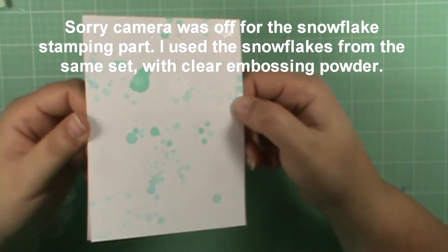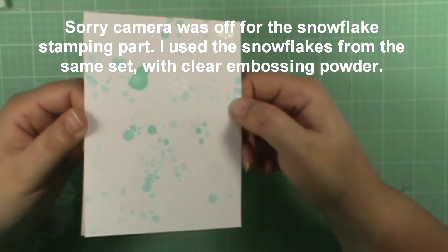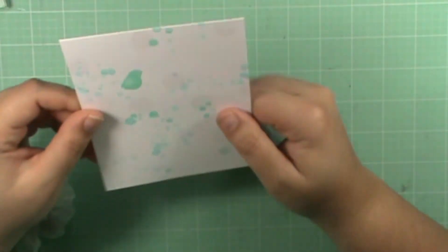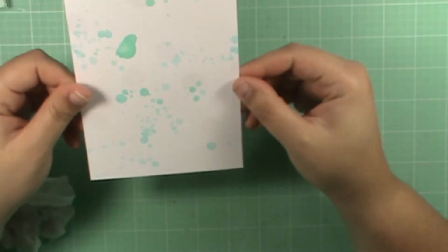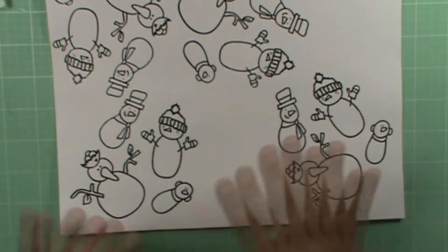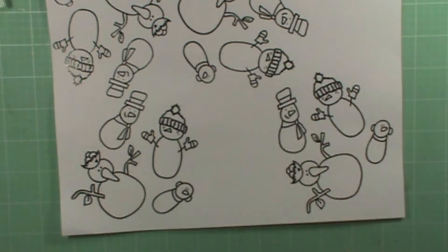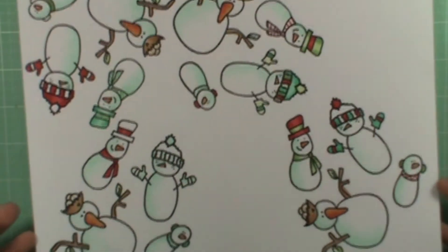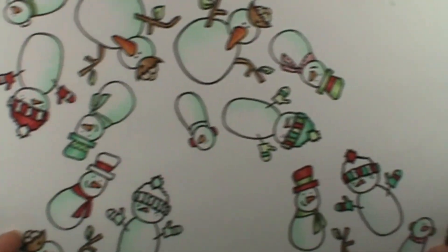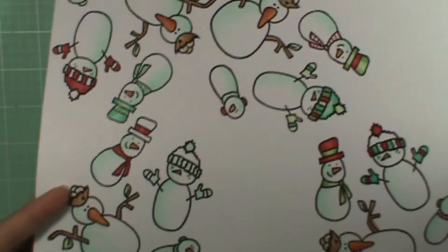You can see the clear embossed little snowflakes. I wanted them clear just for texture for the person who receives this card — I didn't want it to be overbearing at all. Next I'm going to color all these little snow people. There are all my snow people colored using the same color palette for all of them, just in a different way.